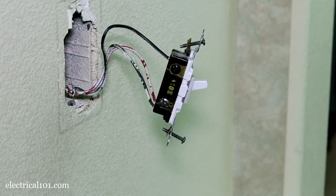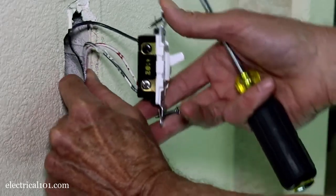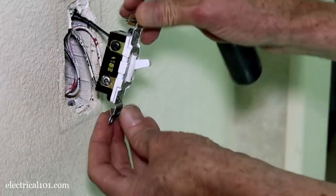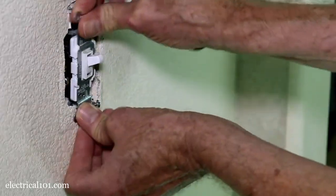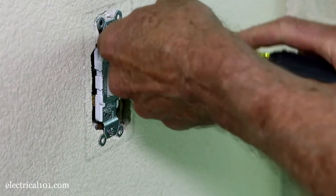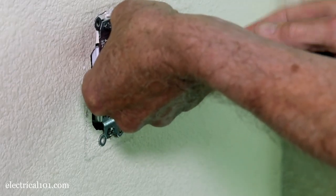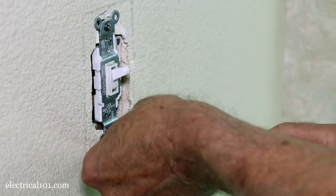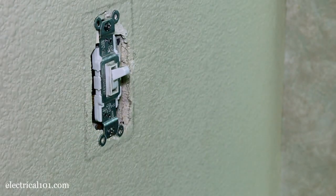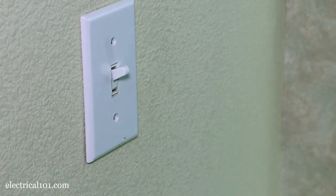When putting the switch back in again, I usually bend the wires at the bottom, then bend them up again toward the top of the box. That allows the wires to fold evenly as you push it back in. We're going to tighten it up just enough so that these tabs rest against the drywall.